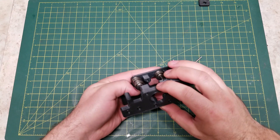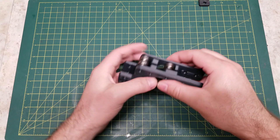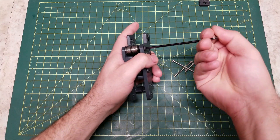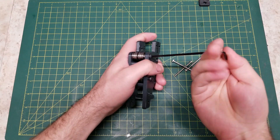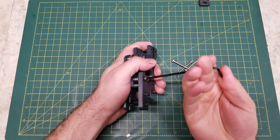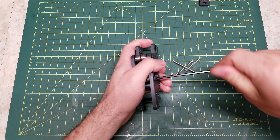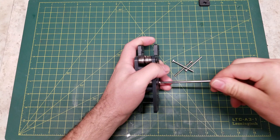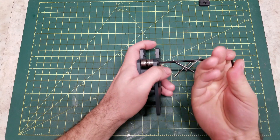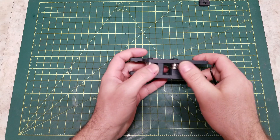Then we will screw the two halves together. Now, at this point you are screwing into plastic, so you just want to screw these in enough that the screw head bottoms out, and that will keep it in position. There are other screws that actually hold these two components together with force — these are just to hold your idler stacks in position. Make sure everything moves freely.